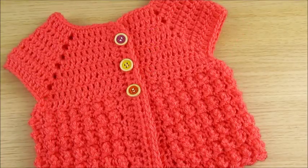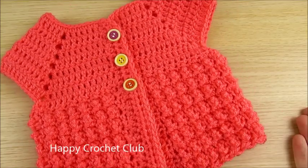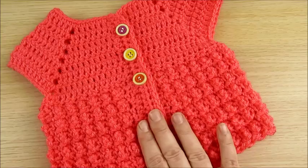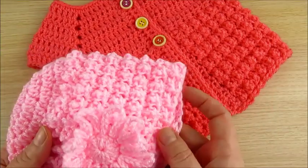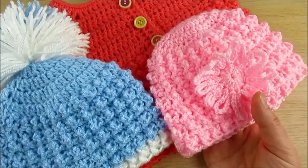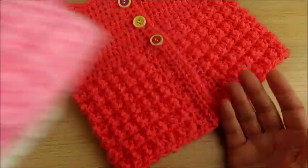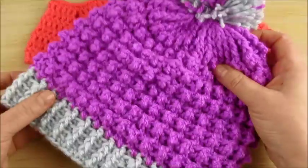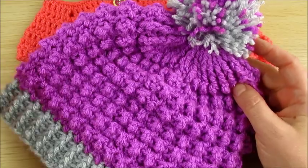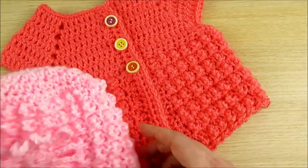Welcome to my channel Happy Crochet Club! Today we will make this cardigan or sleeveless top, call it how you like. It uses the same stitch we made for those hats for girl and boy — you can find those on the 0-3 months baby playlist. The same stitch was also used for adult hats. Today I made this cardigan to match that little hat.